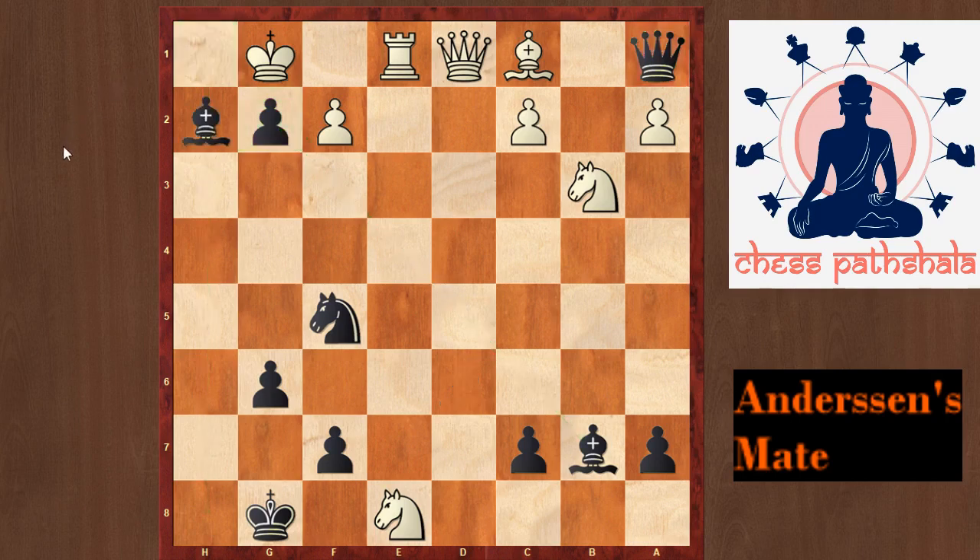Bxh2 does that exactly. After Kxh2, we have this amazing backward move Qxh8, and now Kg1 is forced as Kg3 is not possible because the knight is guarding that square. And after Kg1, Qxh1 would be checkmate. Once again we have Andersen's mate here — this pawn is protecting the queen, and this pawn is also protected by the bishop as well as the queen in this case.